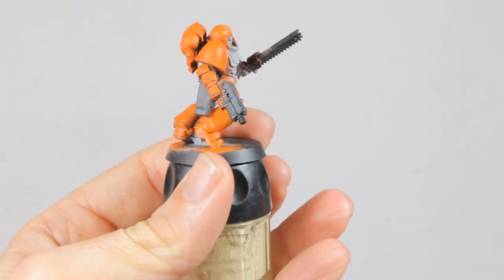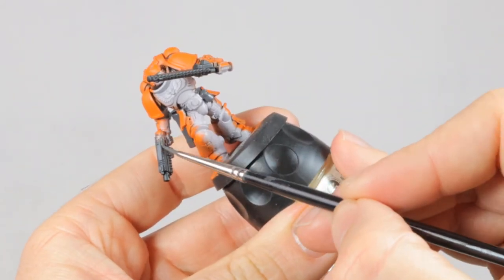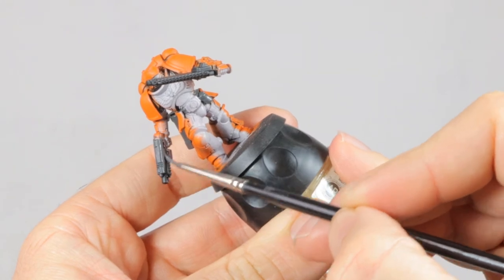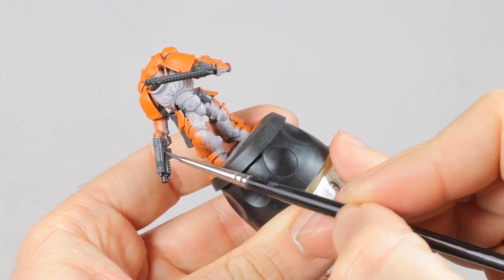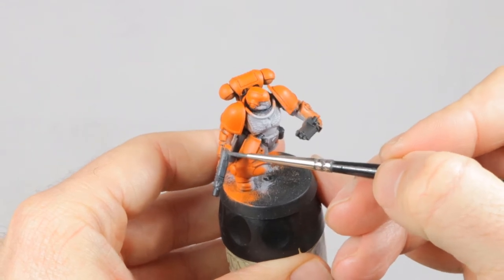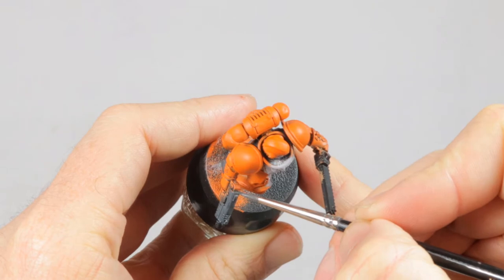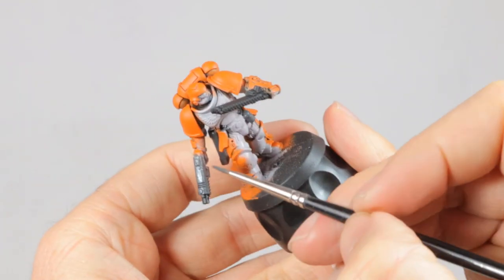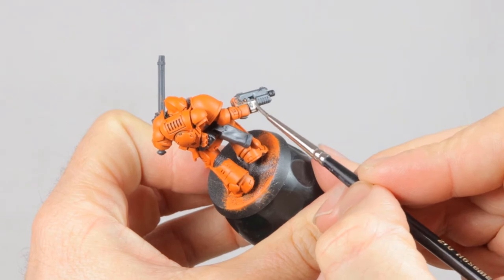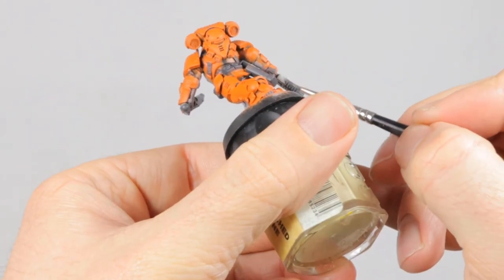I'm quite happy with the base colors and I can see that this is the way to go for my Tiger Marine. So I'm taking the time to block in some of the other details. With the bright colors for his armor that will also get very busy with the stripes, I went for a simple grey color for the leather and the weapons — all done in Ashen Grey. Then I do some of the details with Lead Belcher: the metal details on the weapons and the exhausts and stabilizers on his backpack.